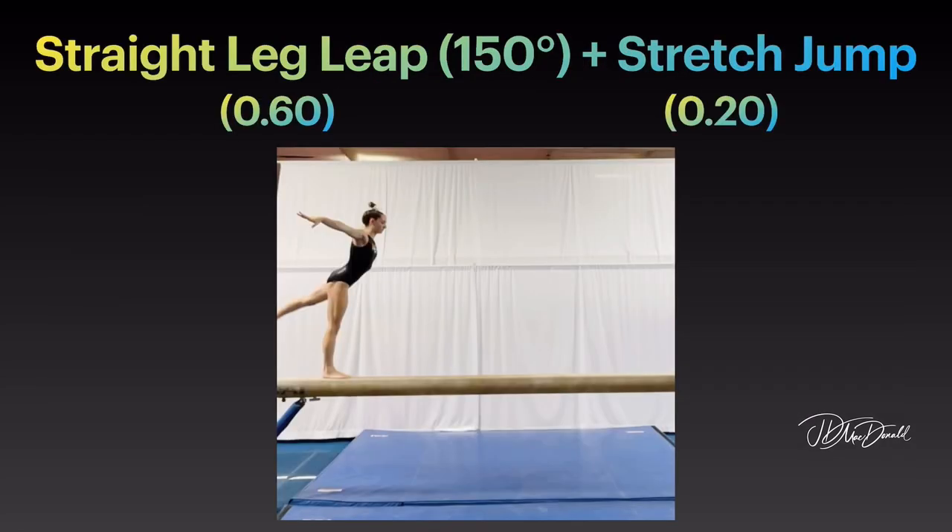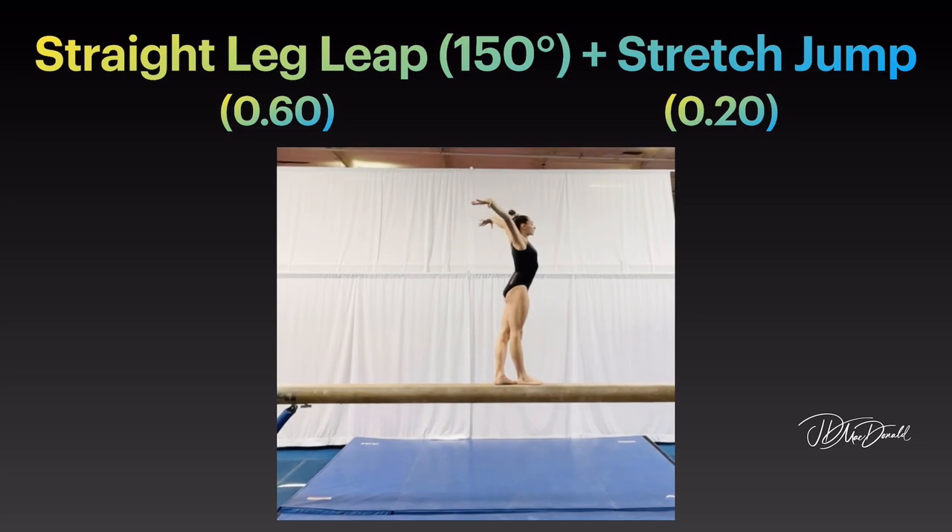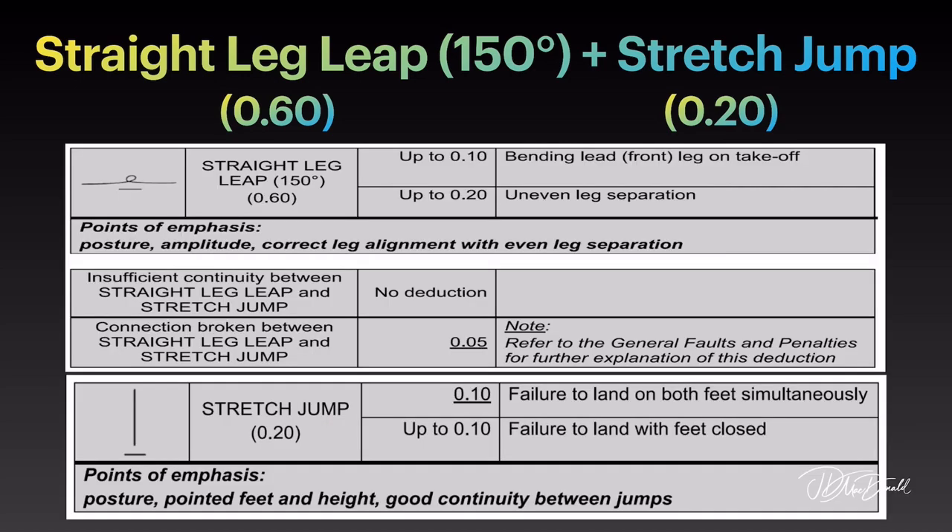Straight leg leap with 150 degree split and stretch jump. Points of emphasis on the straight leg leap: posture, amplitude, correct leg alignment with even leg separation. Points of emphasis on the stretch jump: posture, pointed feet and height, good continuity between jumps.